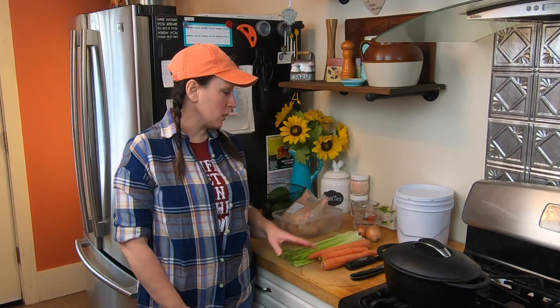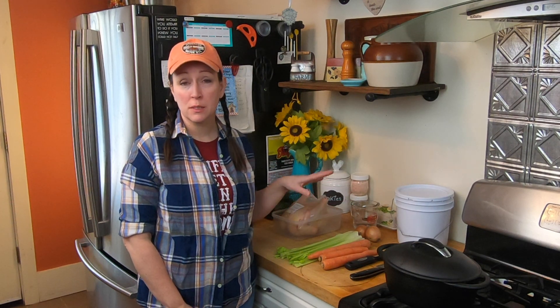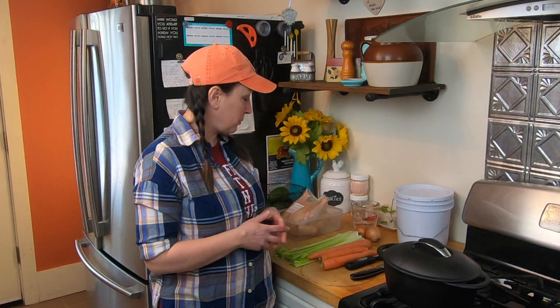We're just going to be using some celery, carrots, onions, some water, and some butter for the roasting of the chicken. I like to use my cast iron pan — it really works well to keep the moisture in when you're first cooking it. It takes about an hour to an hour and a half. I usually cook it for about an hour with the lid on, and then another half an hour with the lid off just to get that nice golden crisp on the skin. So let's get started.